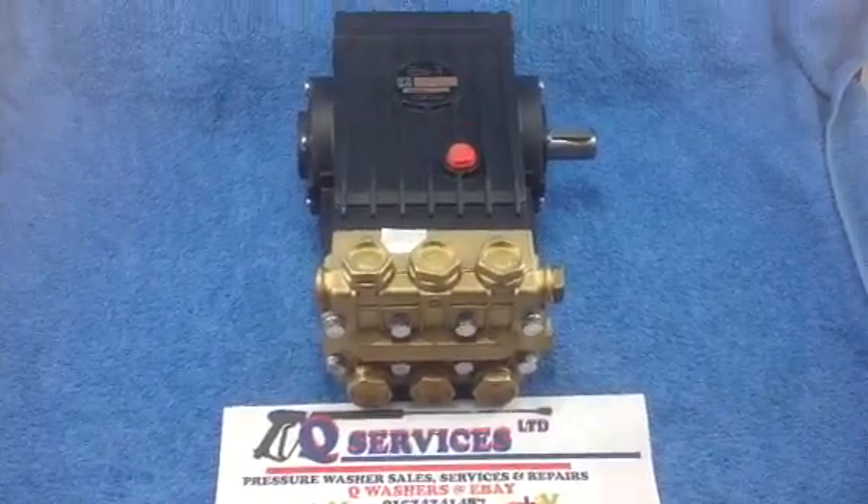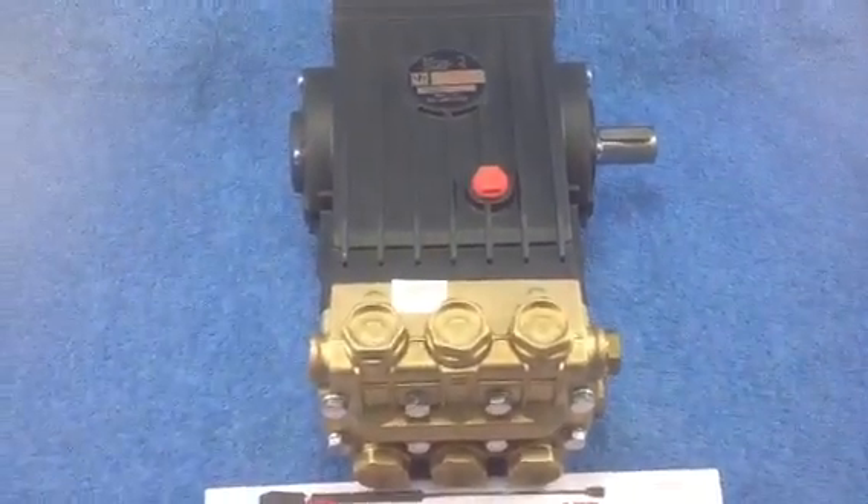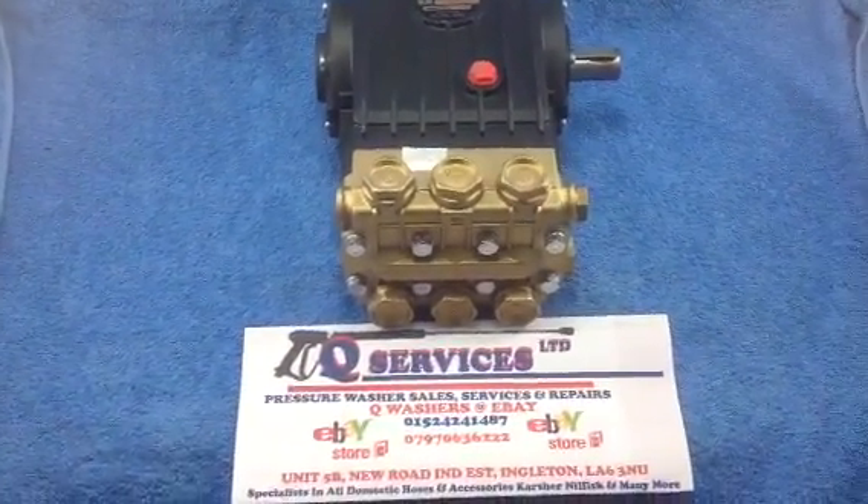24mm male shaft coming out. Obviously the pump is only running at 1450 RPMs. Thank you very much, QWashers at eBay and YouTube.